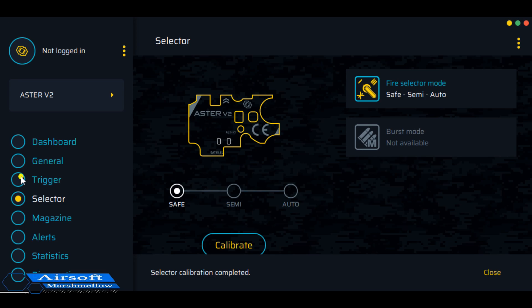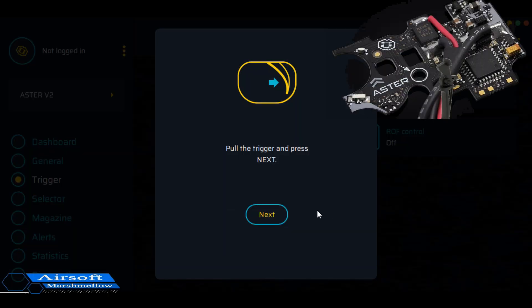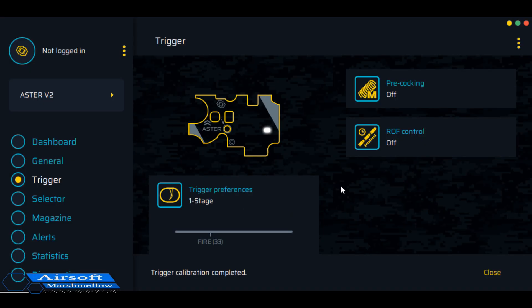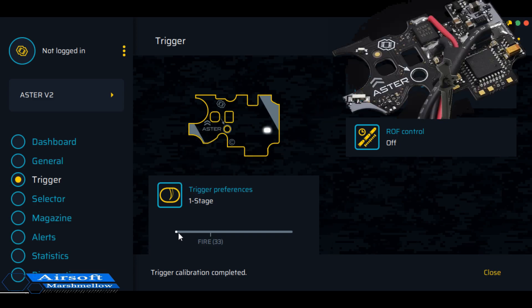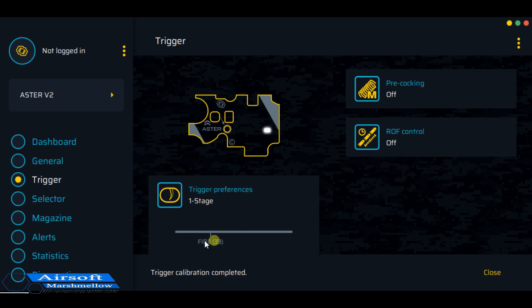Now we're going to look at the trigger — specifically the trigger sensitivity, where we can calibrate and set it. It's saying pull the trigger and press next, so I'll pull the trigger all the way to the rear, hit next, release it, and hit next. As I pull the trigger back you can just barely start to see movement, and it lets us know right where the break is — which for me is a little higher than I want. By double-clicking you can change where it hits, so I'll move it to where I want the break to occur and leave it there.